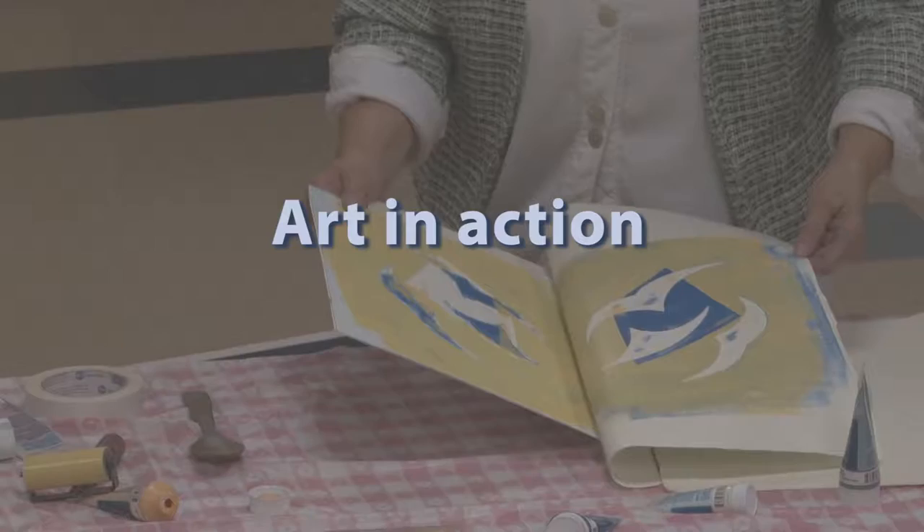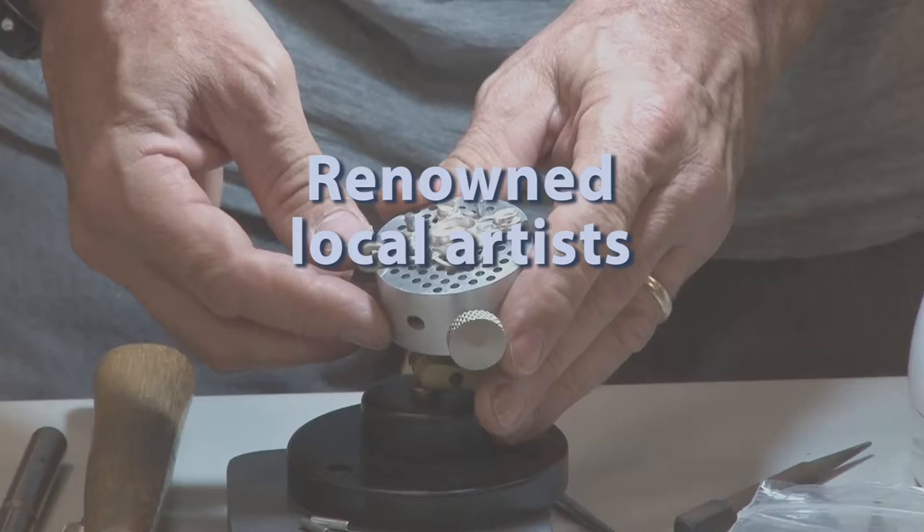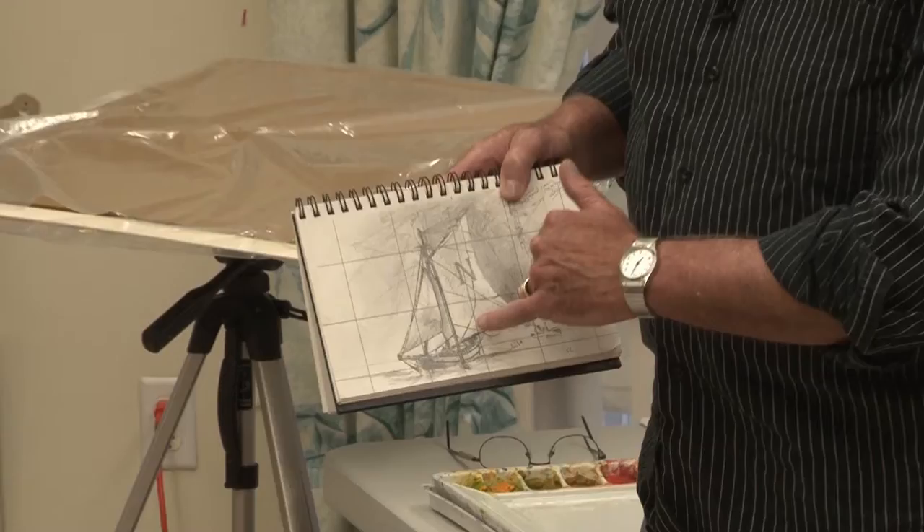For Melrose Arts, this is Art in Action, a series of live art demonstrations by prominent local artists. Working before an audience, the artists describe their process and answer questions about their technique.